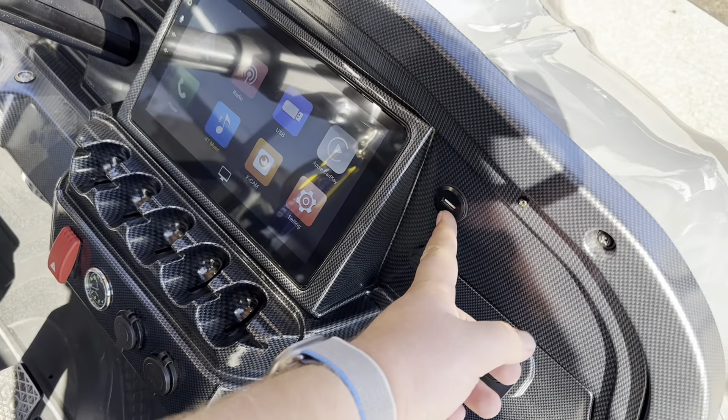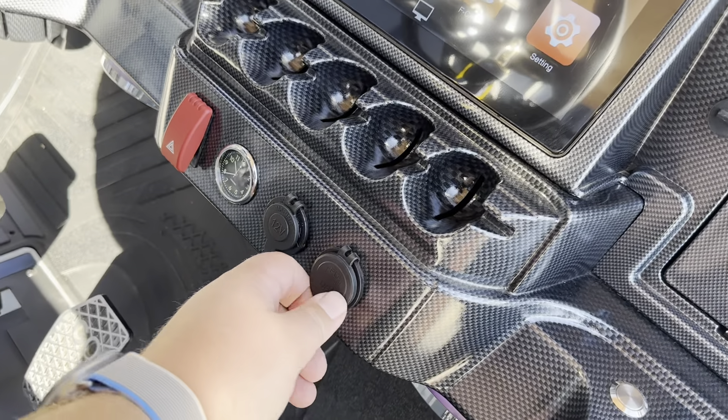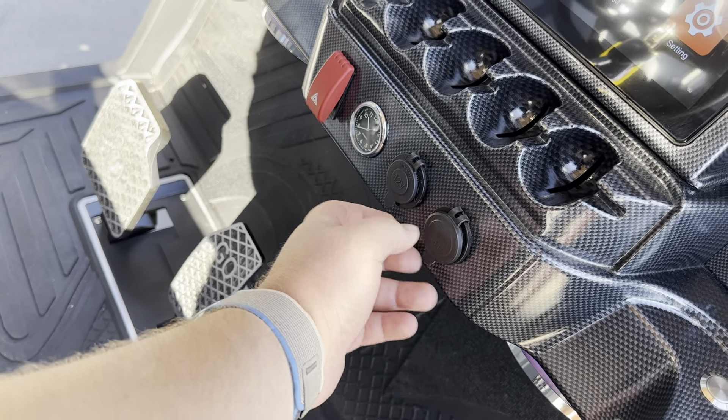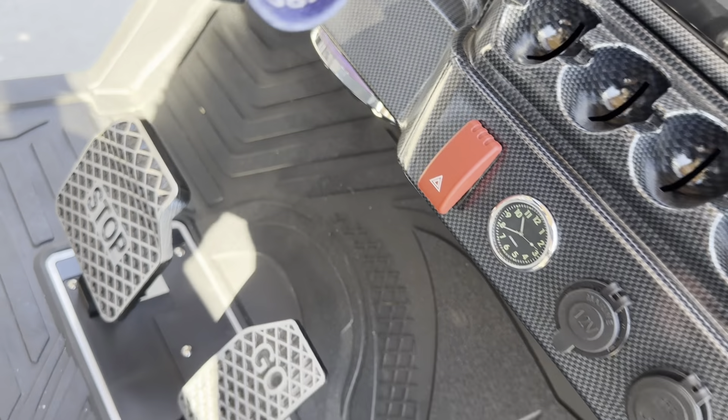This USB port here is the one you use for Apple CarPlay or Android Auto. Then you've got some more USBs down here — these are more just for charging, so you'll have a USB-C as well as a USB-A port there. You'll have 12-volt power as well, clock, and hazard lights.